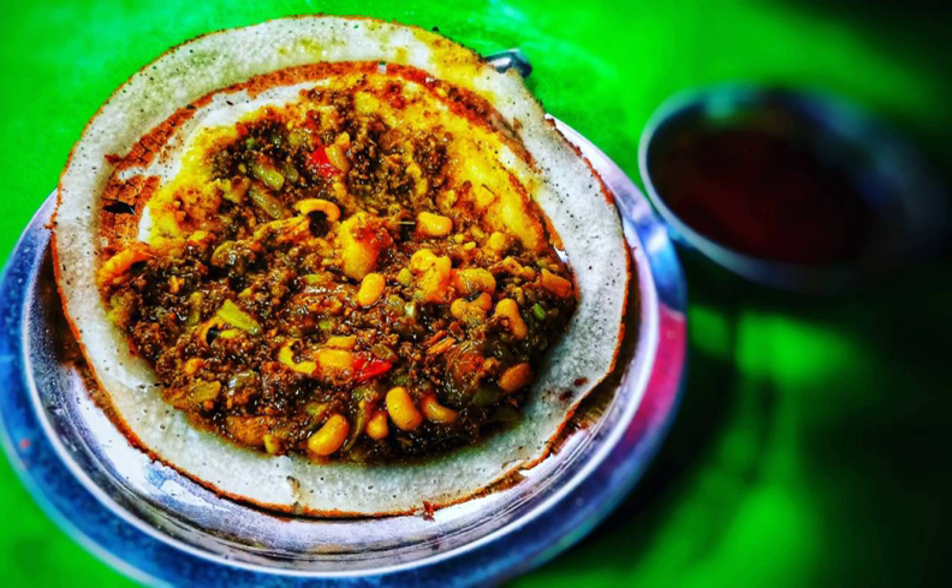Procedure: The rice flour is mixed with water, a little bit thinner than cake paste. Lentil paste can be mixed with rice flour if you are looking for a different flavor. For the topping, everything is mixed well.